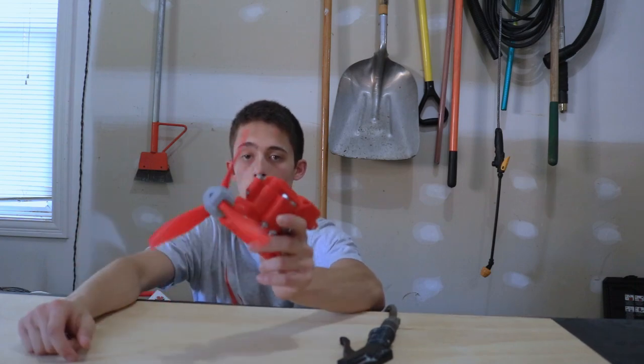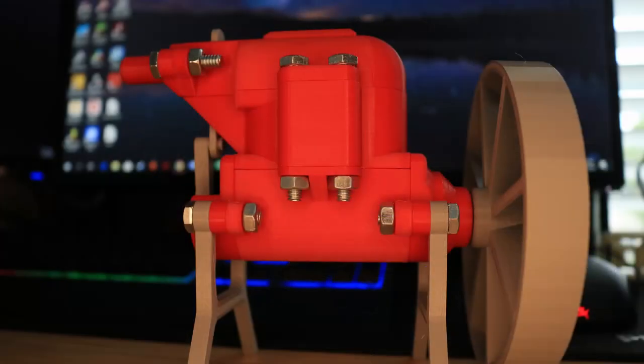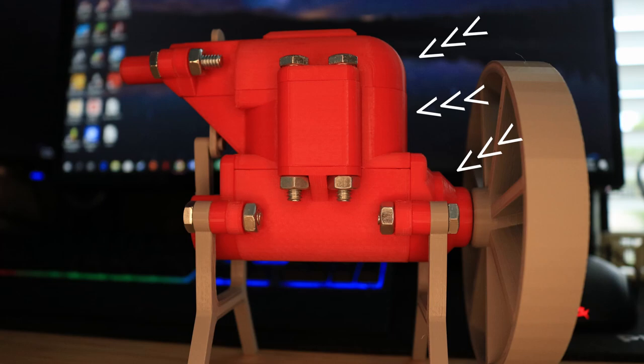All right, let's go talk about the mods. I have three new upgrades that I'm going to be going over: the crankshaft front plate, the cylinder block, and the compression cap.